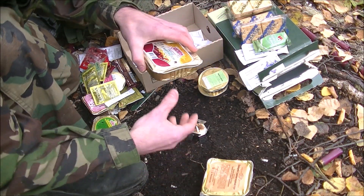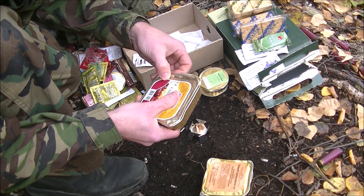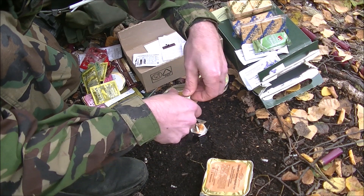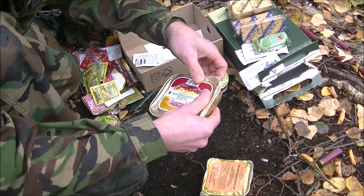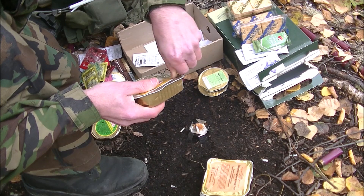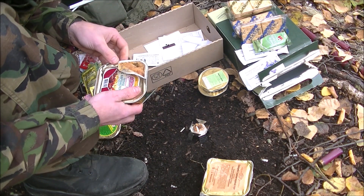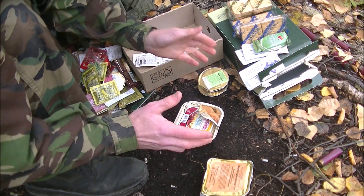I'm going to want to heat this up. What I've seen is people recommend that you open these up so you don't create a miniature bomb. I'm going to try to flatten this out so it's somewhat handleable when it's time to pull it off. This is a lot of work just for eating. You can eat these cold, but I don't think they're really all that appetizing. They're very smelly — in a good way.